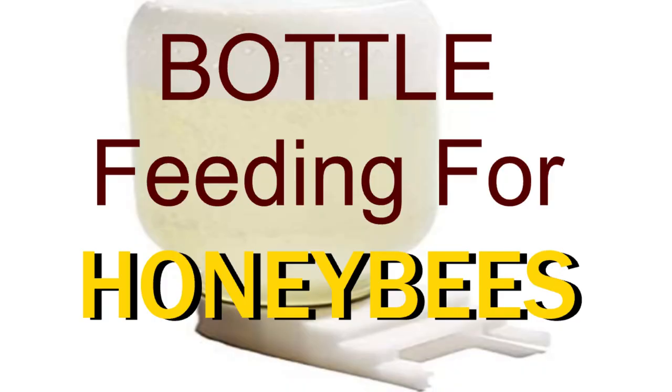Hello beekeepers, Jake here with Beekeeper. In today's video we'll be talking about the last step in the five ways I gave you to feed your bees. If you're new to this channel, don't forget to subscribe so you can see the two beekeeping videos I do every week. This is for new beekeepers and seasoned beekeepers alike. Don't forget to turn on notifications, and if you're a returning subscriber, leave a comment and let me know what you want to see covered.